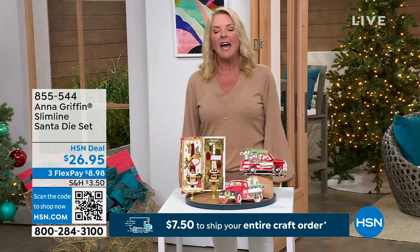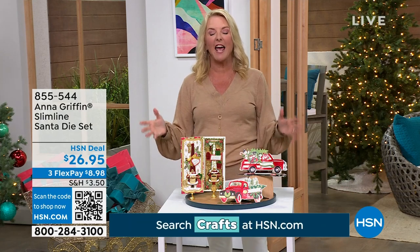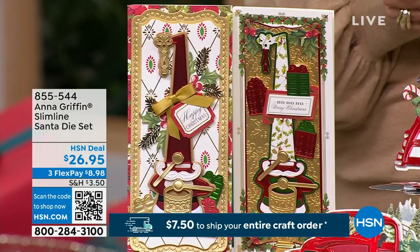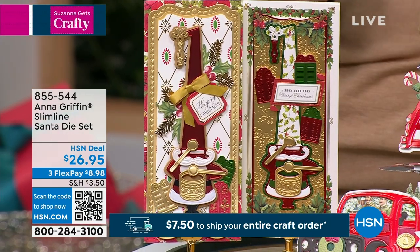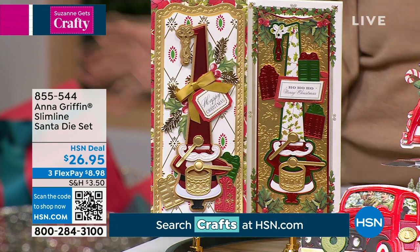It was called CHA — this big, huge crafting convention. I would go past her booth; they had this massive booth there. And she is, to this day, a rock star when it comes to stationery, crafting, quilting, sewing — all these wonderful categories. We're so thrilled to have her exclusive collections here at HSN; you cannot get these kits anywhere else at traditional retail.